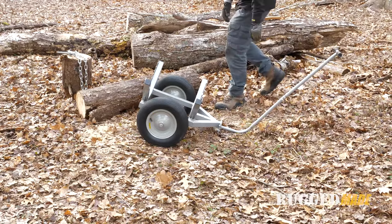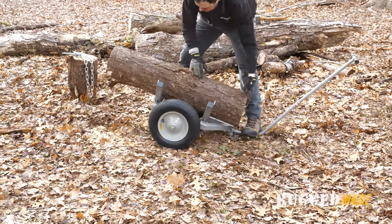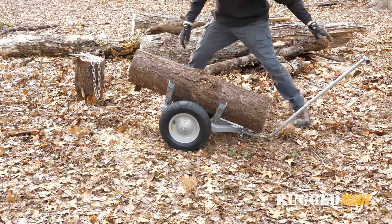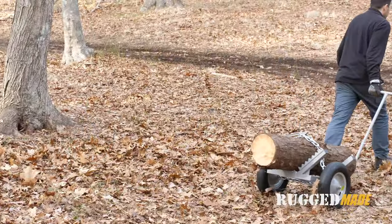Typically you'll be moving around a log that you've already cut to length for splitting, such as 18, 20, or 24 inches, but you can fit up to a 48-inch log on here and it will still be balanced. It's got pneumatic tires so it handles uneven terrain nicely.